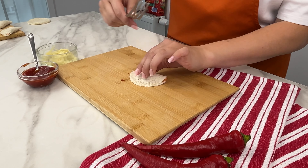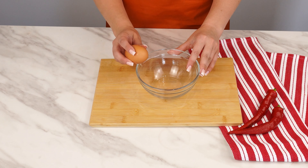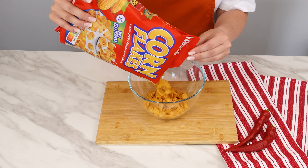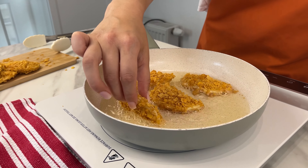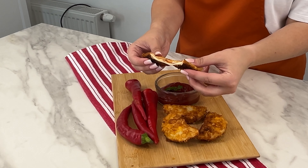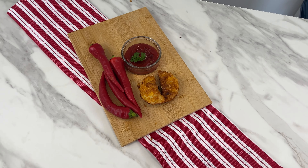Of course, the work doesn't end here, because the dumplings still need to be breaded. Take a bowl and add one egg and some milk, and mix thoroughly. Also prepare some cornflakes — pour them into a bowl and crush them. Take a dumpling, first coat it in the beaten egg and milk, then coat it on all sides with the crushed cornflakes. Finally, fry the breaded dumplings on a well-heated and greased pan for a few minutes on each side. Serve the finished dumplings warm with your favorite sauce or dip. You can use them as an interesting snack or primarily eat them for breakfast.